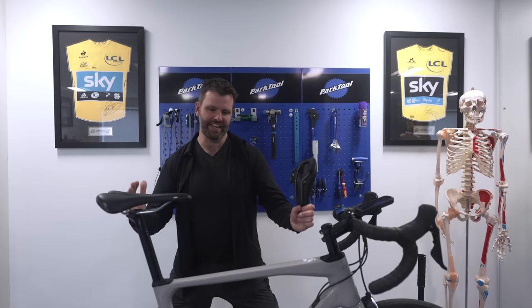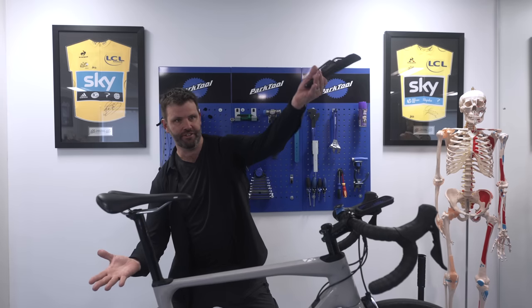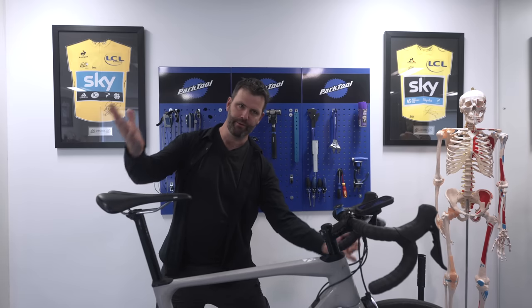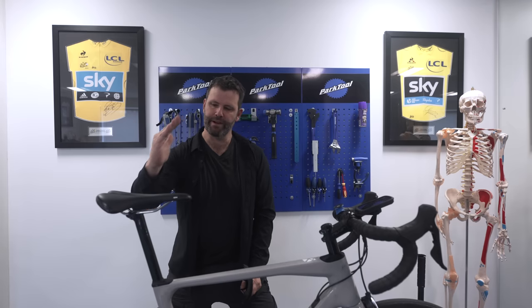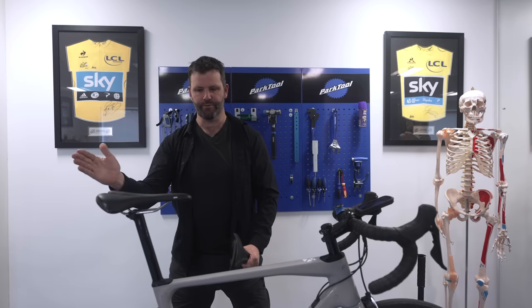All bike fitting is essentially moving people around the bottom bracket — think of it as an arc. When you're moving people around that arc, crank length becomes really important. Your ideal saddle height brings you up and forward, getting you above the bottom bracket, so fore and aft is obviously part of that arc.